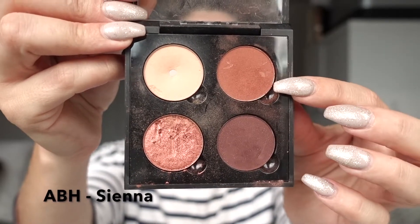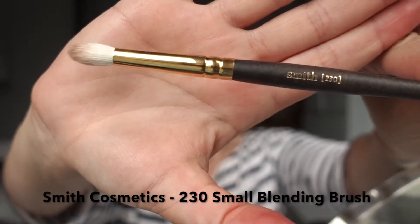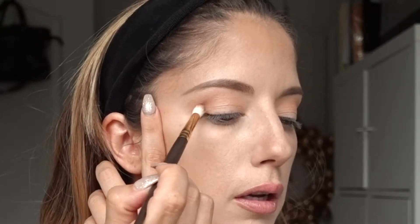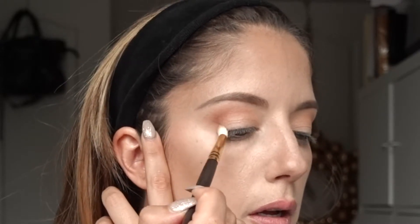Once that transition color is down, we're going to take another color — the second color in my palette, called Sienna. Using my Smith 230 brush, I'm going to put that in my crease and blend it into the transition color. It's quite a strong color so you don't need much on your brush. I like to flick the brush before applying, just in case there's fallout that could ruin the makeup underneath.